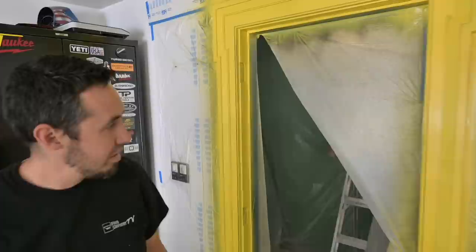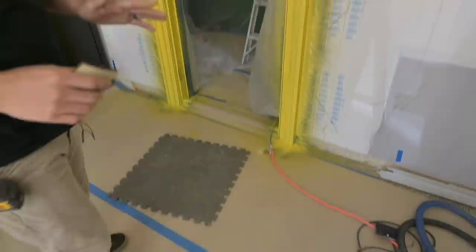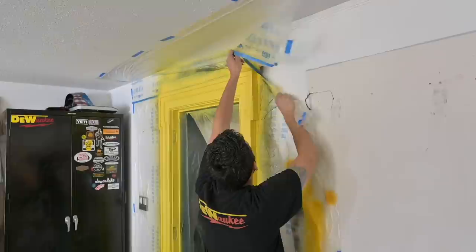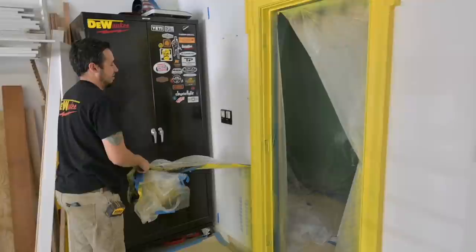I'm going to step back and look at that before I get too carried away. That looks pretty sweet — I'm really happy with this. This thing looks absolutely amazing. We're going to pull the plastic back now — it's really going to pop on this white wall. It's amazing what you can do with some pieces of trim, a couple basic pieces, a can of spray paint or two, and a little creativity.